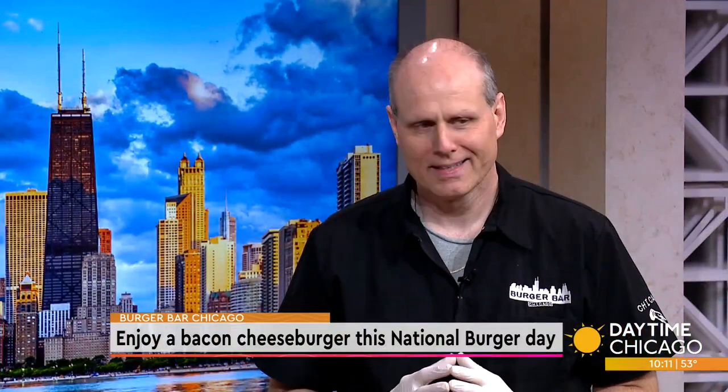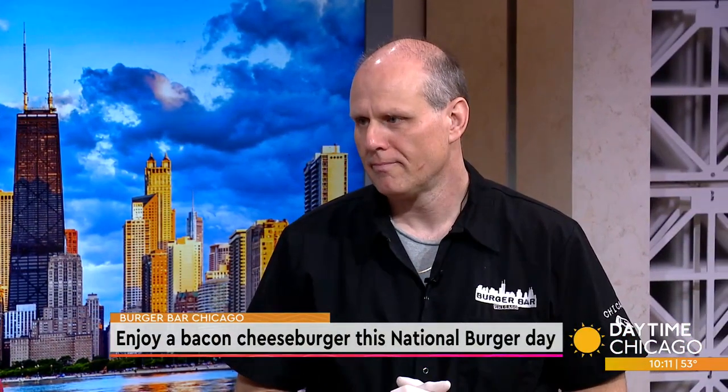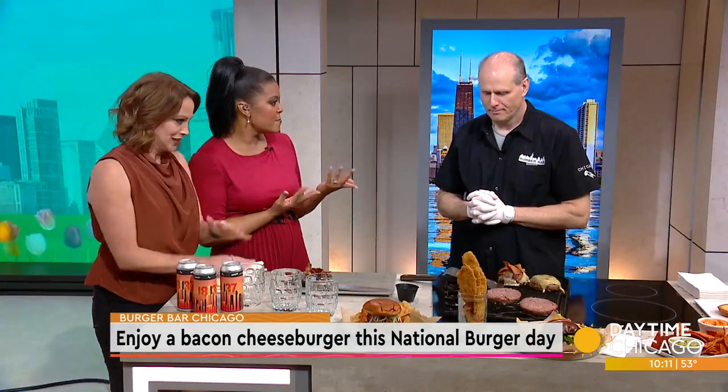National Burger Day is tomorrow, and in honor of it, we thought we'd learn about a delicious bacon cheeseburger recipe. We have been salivating since before the show started. Martin Murch, chef and co-owner of Burger Bar Chicago, is here in our Studio 41 kitchen to teach us about these delicious creations.